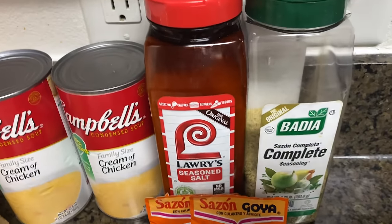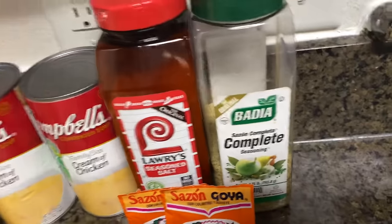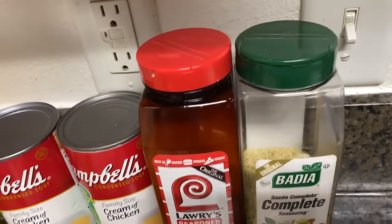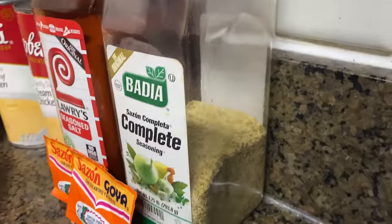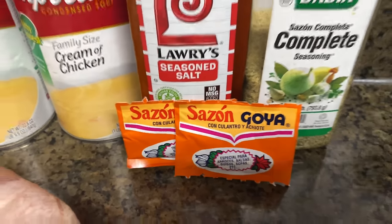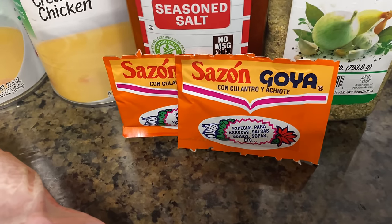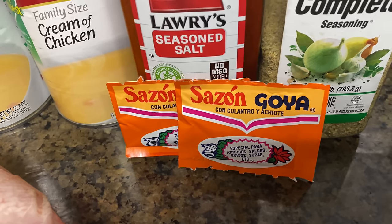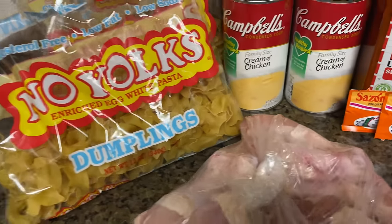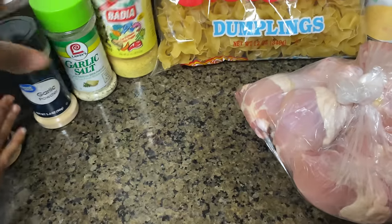We also have two cans of the family-size cream of chicken. For the seasonings, we're going to be using Lawry's season salt, Badia — they taught me how to say that at the meat store — Badia complete seasoning. Your meal ain't complete if you don't use complete! Next we got Goya Sazón. I know a lot of y'all are supposed to be boycotting Goya, but I'm not because it tastes really good on my food. Next we got a bottle of garlic salt, onion powder.